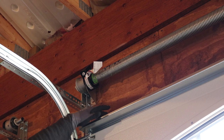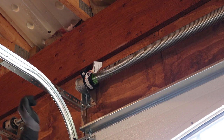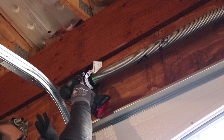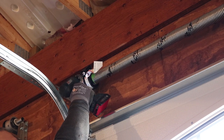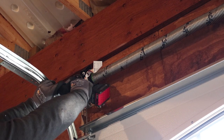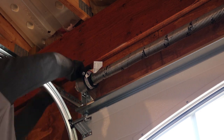My door is eight feet high, so the chart in the instructions says to wind this 12 and three-quarter turns. I've already wound it once when I tightened it up, so I'm going to count how many times this green paint comes around. I got to 10 and my battery died. After recharging, I got it done — I need to lift the door about three inches and tighten the other set screw on the cable drum on both sides.